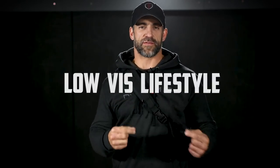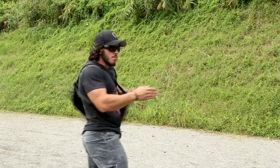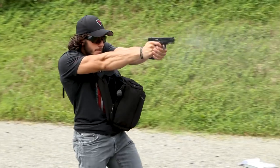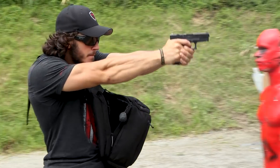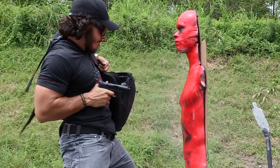What's up guys, Dom from Dynamis Alliance. I am fired up to bring to you our LVL bag. Low-vis lifestyle off-body carry is becoming a big deal — it's in high demand both domestically and overseas. You need something that fits into your lifestyle and allows you to transition from environment to environment without attracting attention to yourself. That's what off-body carry is all about.